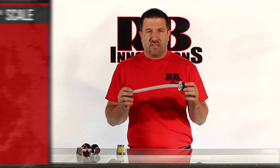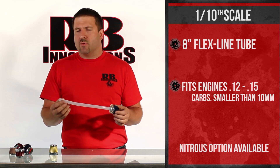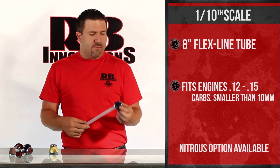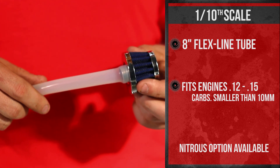The fourth is actually the same thing but it's offered for the 1/10 scale, and it comes with the adapter to allow you to hook it up to the smaller engines. Same high flow filter, same hose, just with the adapters for the smaller engine.